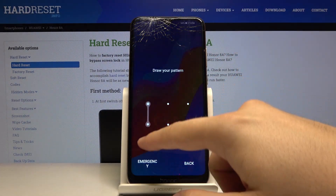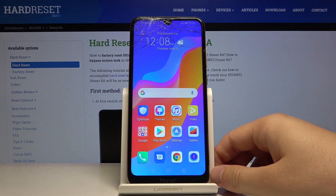Let's check how it works — as you can see, right now we have to input our new lock method to unlock the device.